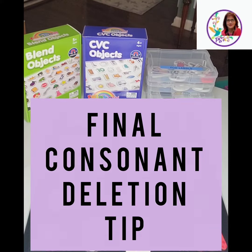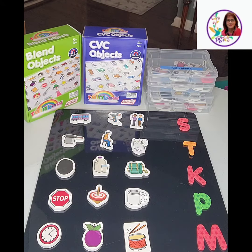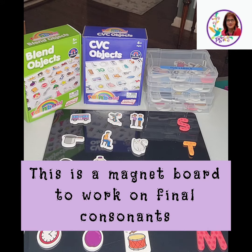Hi, this is Rikki from PreschoolSpeechyPlus.com. I have a little guy who deletes his final consonants for all his sounds, and I've been working very closely with him utilizing the PROMPT method and I came up with this idea.